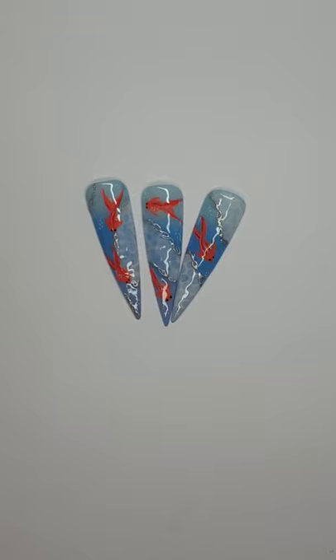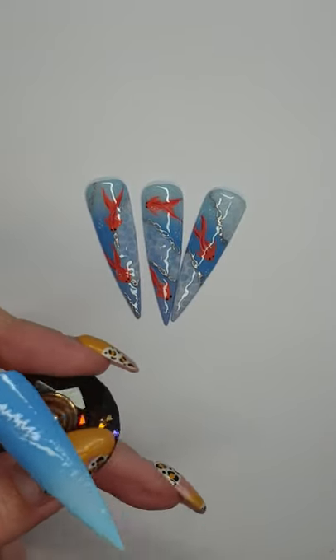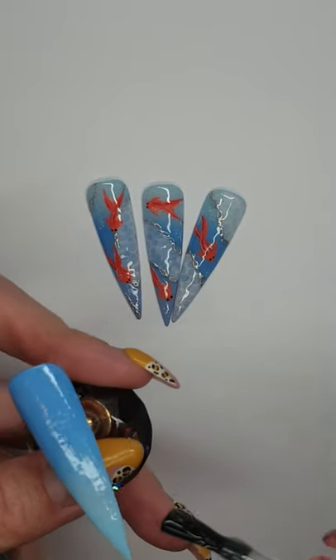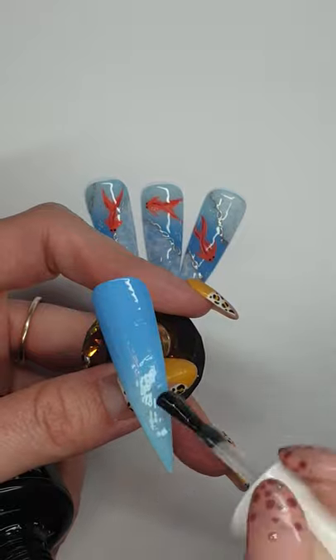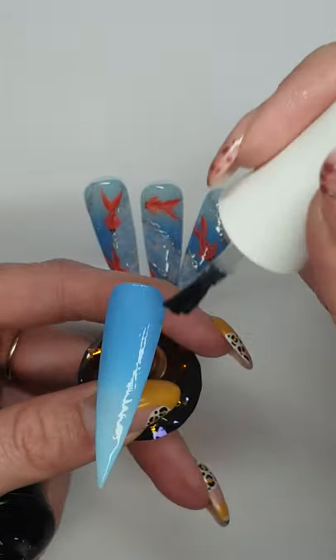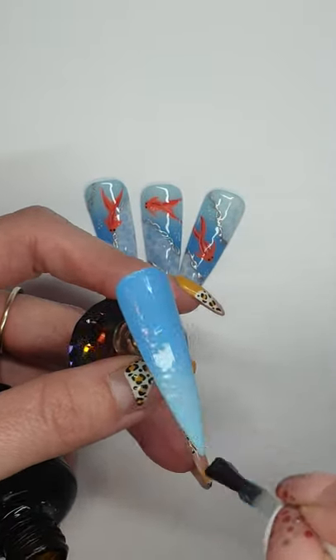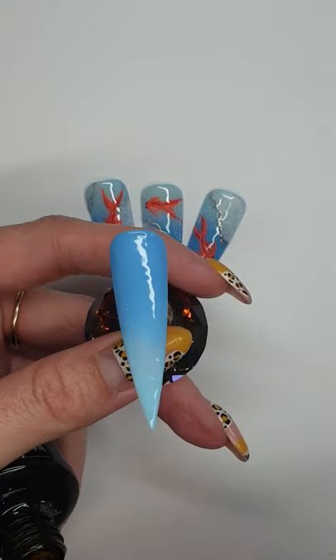Then I'm just going to matte top coat it, just in case I make any mistakes — I want to have a nice base. Put that into cure.